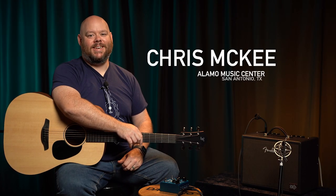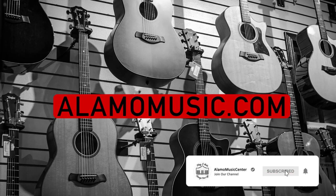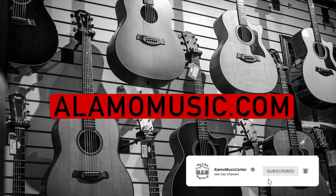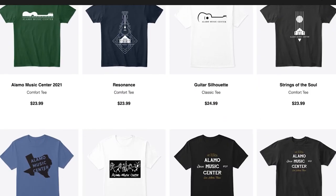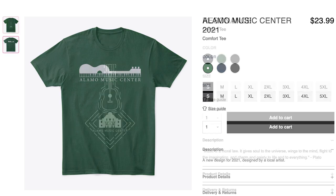Hey, you're watching Alamo Music TV. My name is Chris McKee with Alamo Music Center in San Antonio, Texas. You can find us online at alamomusic.com. If you're new to the channel, make sure to subscribe, turn on notifications, and hit that like button. If you'd like to support the channel, visit our Spring Store linked in the description below for our custom t-shirts.